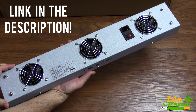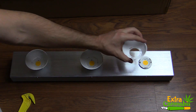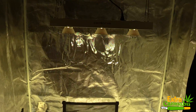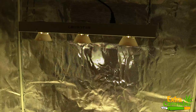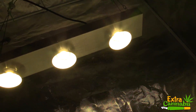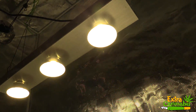For the power test I'm going to use the Apogee MQ-500 power meter. This meter measures from 389 nanometers to 692 nanometers, plus or minus 5 nanometers, and the measurements are taken in PPFD. I say this in every video, but this is just to give you a general idea of what the power output is — it's not going to be 100% accurate.